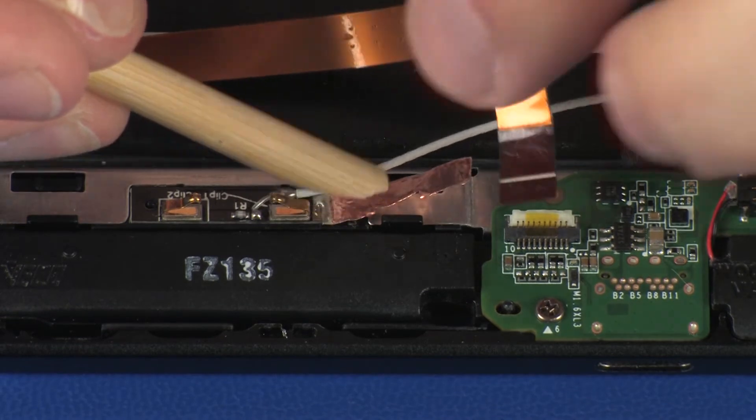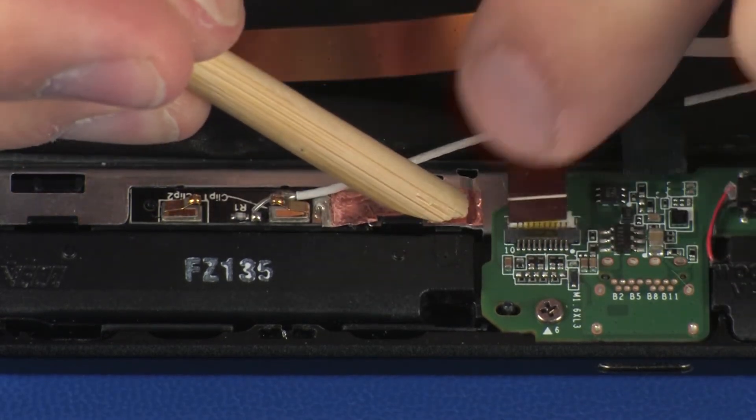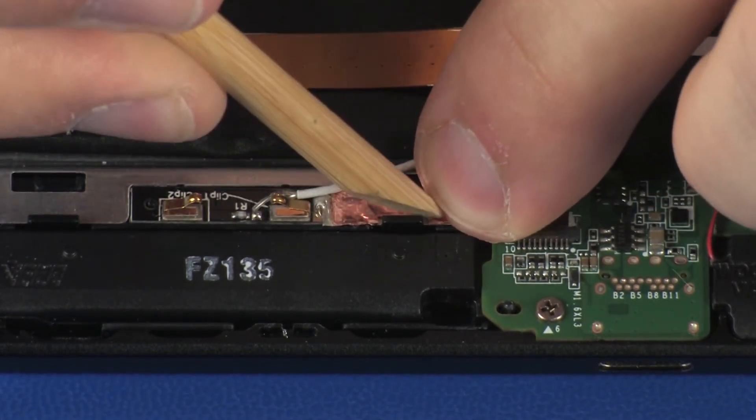Replace the metallic shielding that secures the AUX wireless WAN antenna transceiver to the display panel assembly.